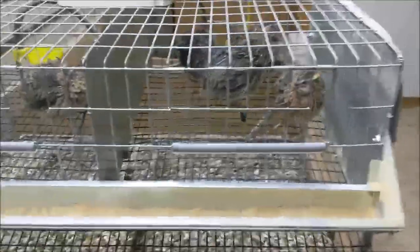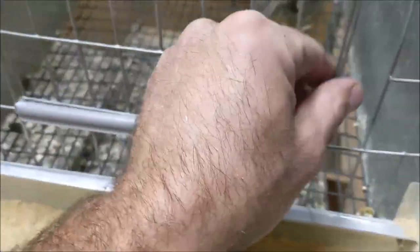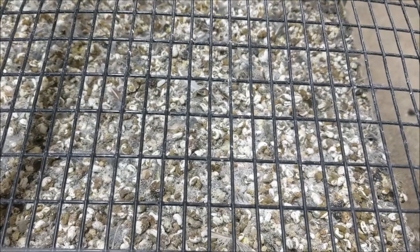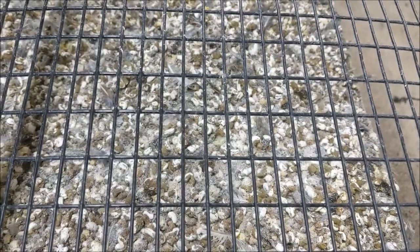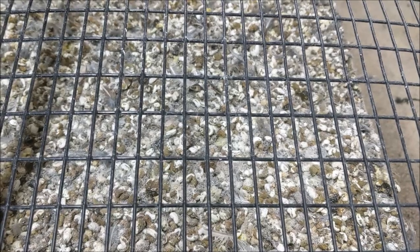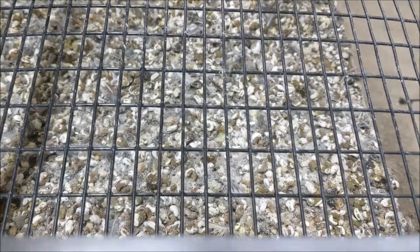I'll just show you this set of cages here. The flooring — and I hope you can see it against the background with all the poop falling down to the tray below — is actually half-inch by one-inch. The poop falls down really easily, and whatever doesn't ends up getting pushed down through by their feet.